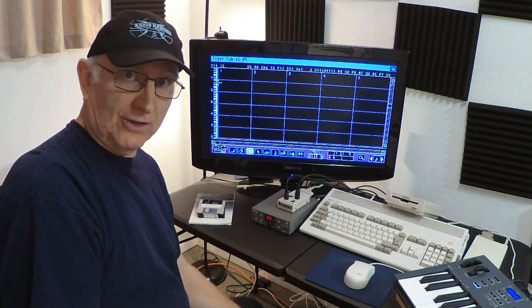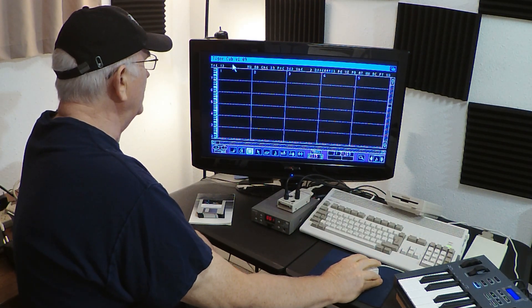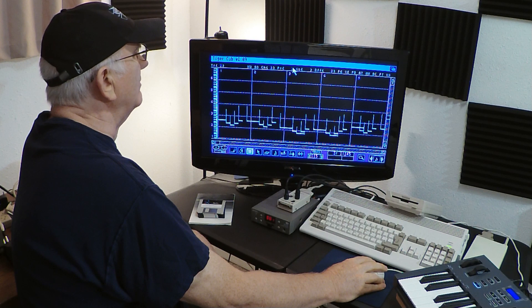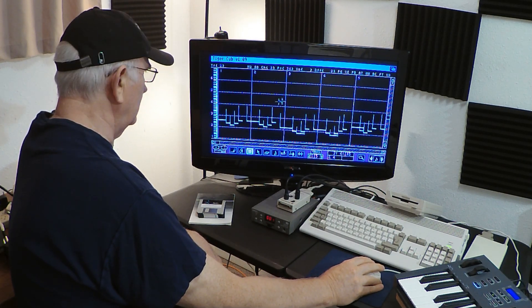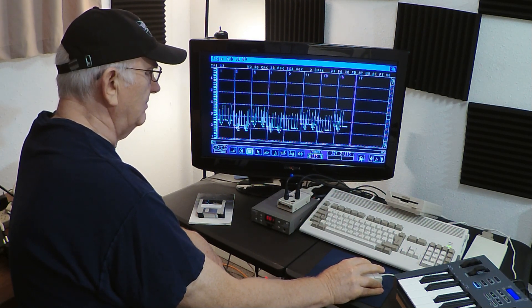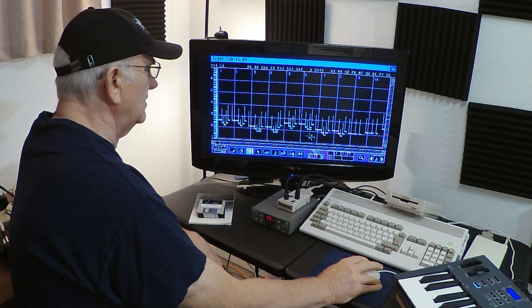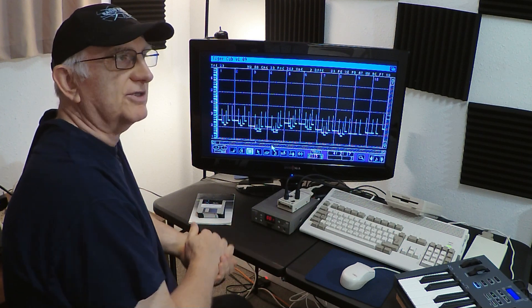We're going to take a couple of minutes to look at the edit page, the edit tracks. This is sitting on a blank track, which is track one. The bass sound that we just recorded is on channel 2 and should be set to program 34 — let's get that set. It has a piano roll type editor. Now you can zoom in and out, and in some of these places I don't know if I played real clean, but I think there's one where I clammed on a note and you'll see a stacked note if I can find it. Let's just play it — use the space bar to start and stop.